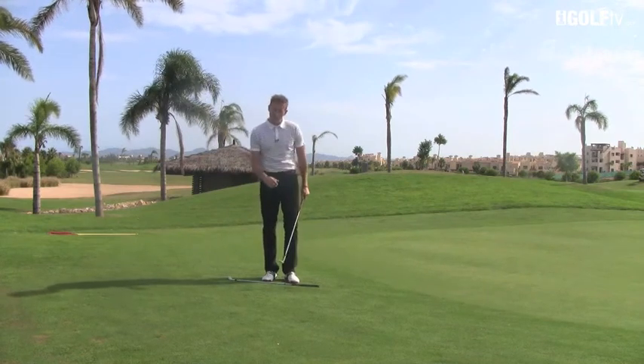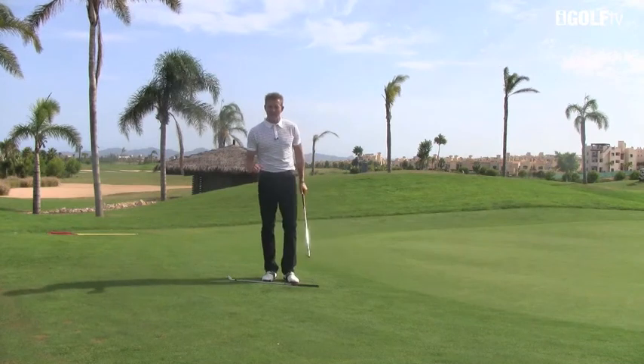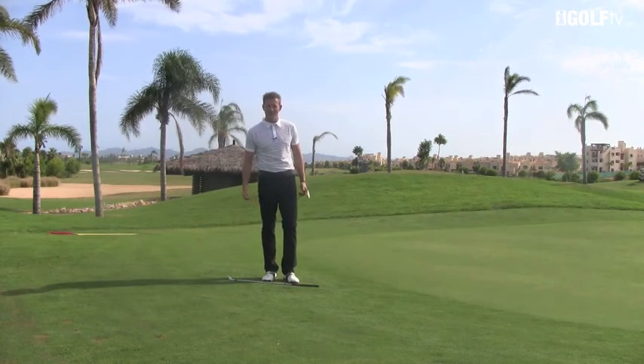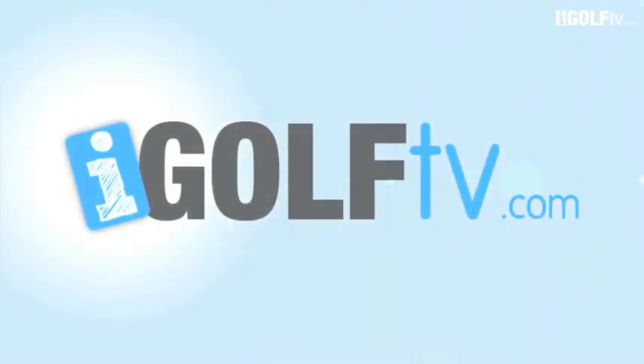If you want to hit the ball low, we close those hands over. If you want to hit it high, we open them up. If you enjoyed today's video, click below for yesterday's or join me tomorrow to see a brand new one. We'll see you next time.